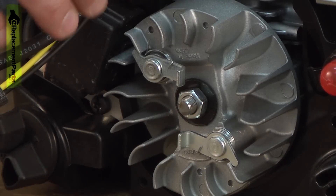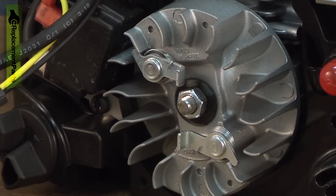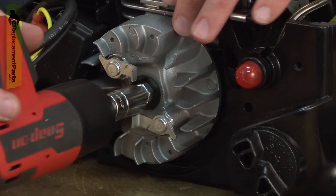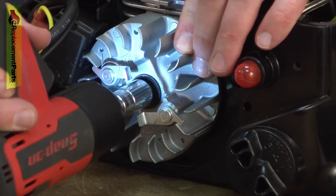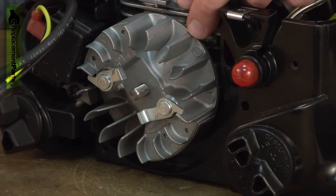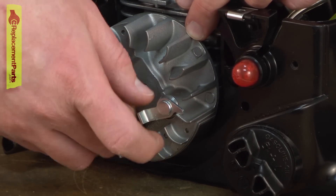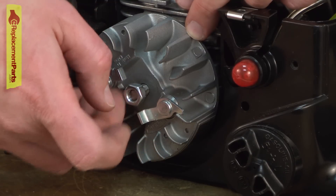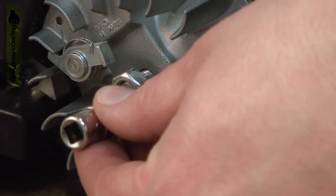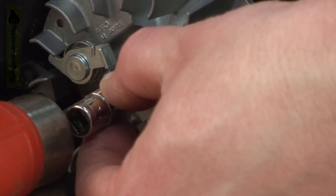Now remove the flywheel. I'm going to use an impact to remove the flywheel nut. But if you don't have an impact, you can use a ratchet wrench — you will just need to bind the cylinder so that the crankshaft can't spin. If the flywheel is stuck on the taper, what you'll want to do is thread the nut back onto the shaft — not all the way though, you don't want any threads extending out past the nut. Then I'll use a socket on the nut and strike the socket with a hammer and the flywheel should pop free.